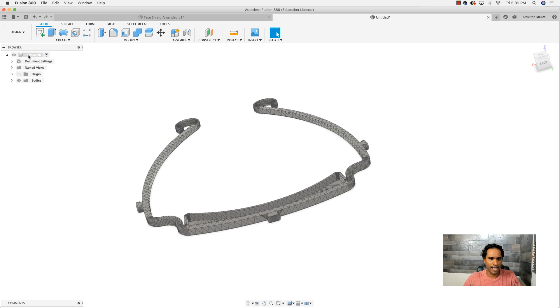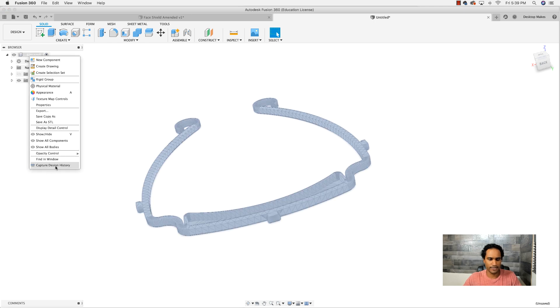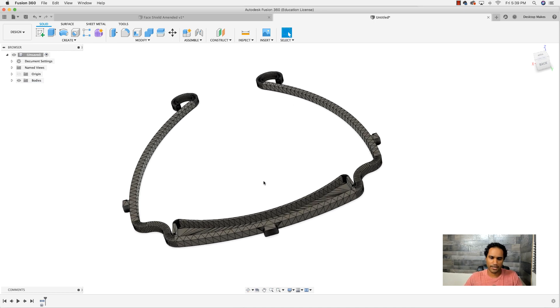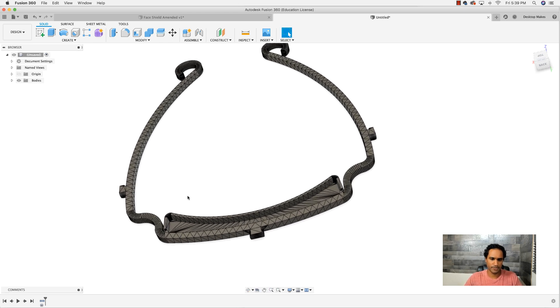What I'd do next is go back and turn my design history back on, which gives me access to my timeline. The only reason to turn it off is because the option to convert mesh to B-Rep isn't available unless you turn it off — but then you can turn it back on. Now that we're here, we have a solid body.